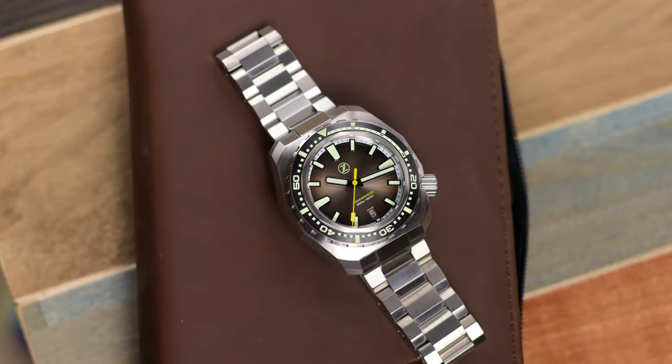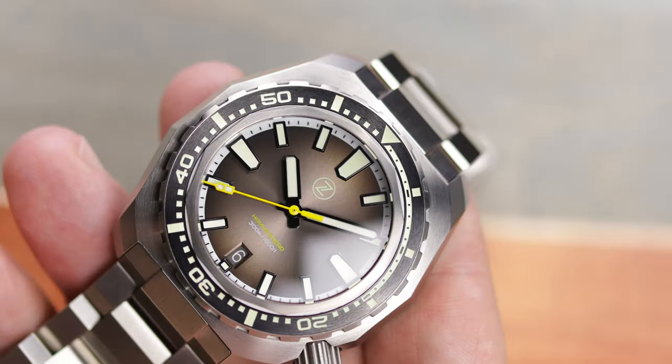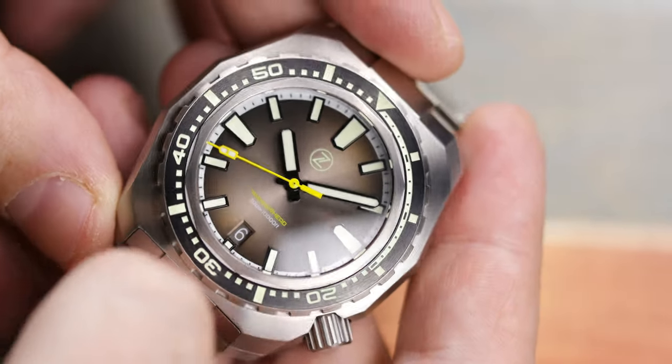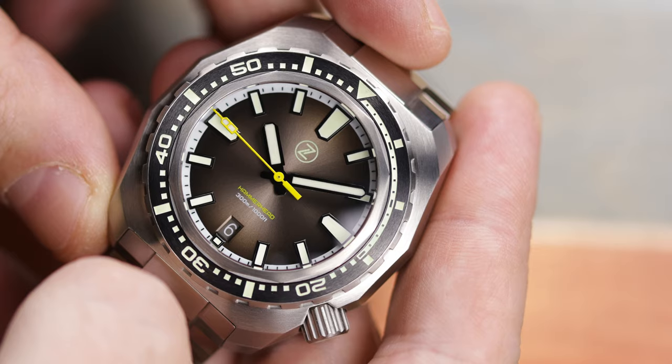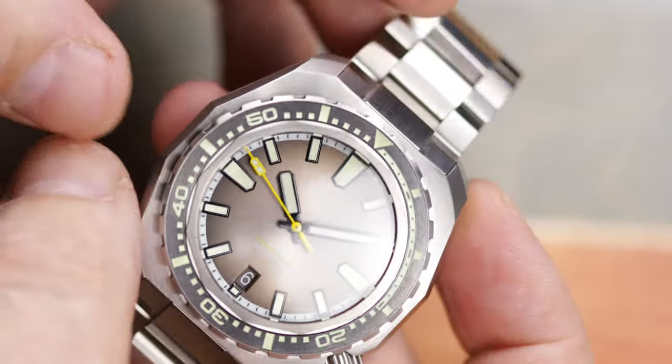You do have screws in the bracelet, and the bracelet is very large. I have a seven and a half inch wrist and obviously I have a lot of links left over, so if you have a large wrist this should fit you fine.